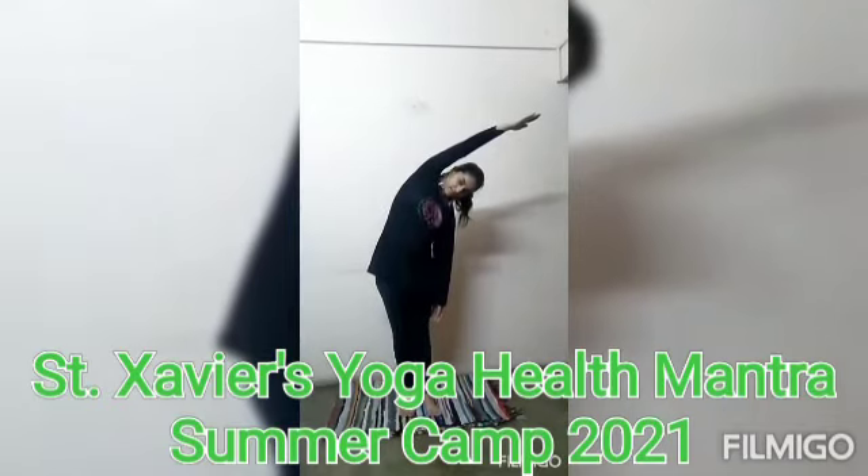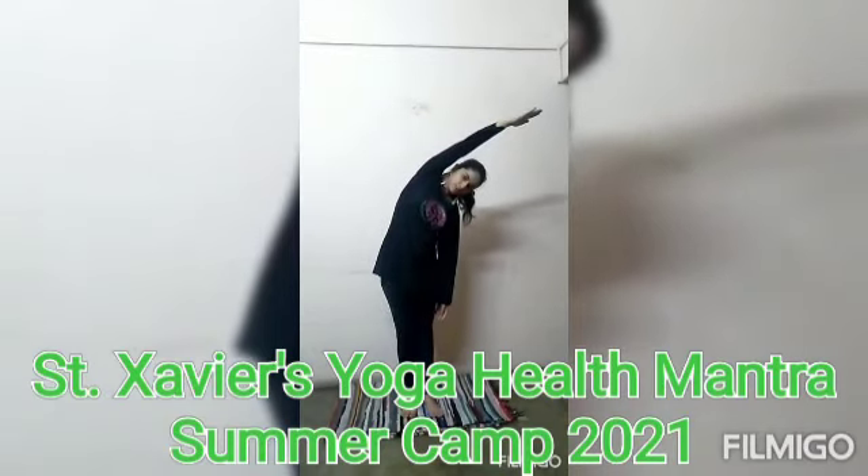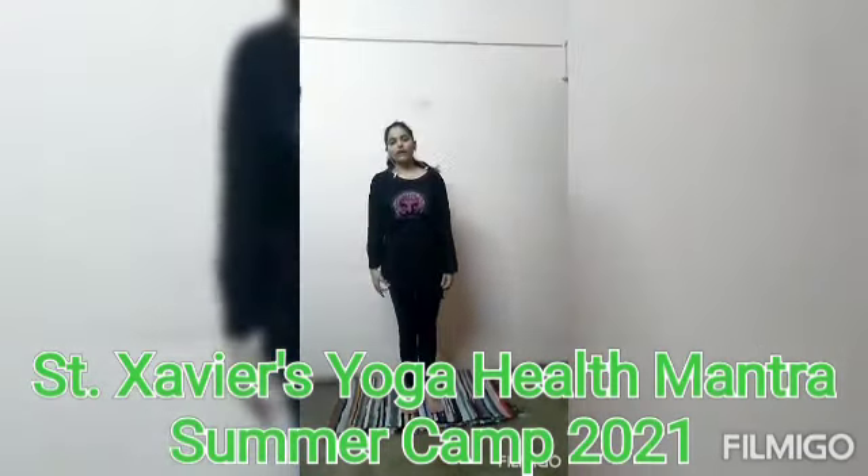Let's start counting from one to ten. One, two, three, four, five, six, seven, eight, nine, ten. Okay. Now take your hand down into a relaxed position.